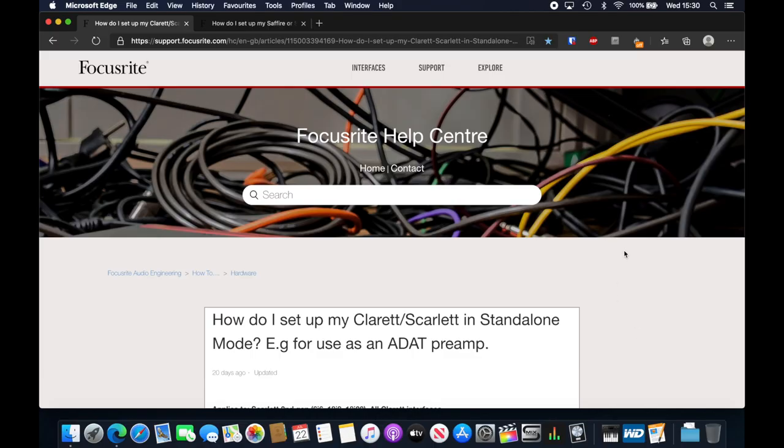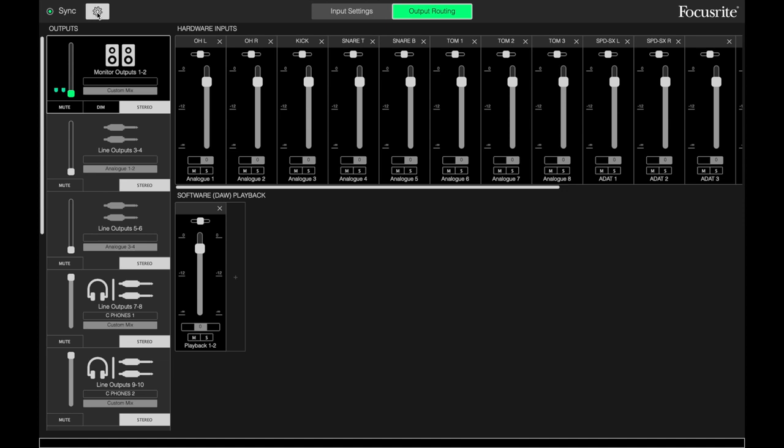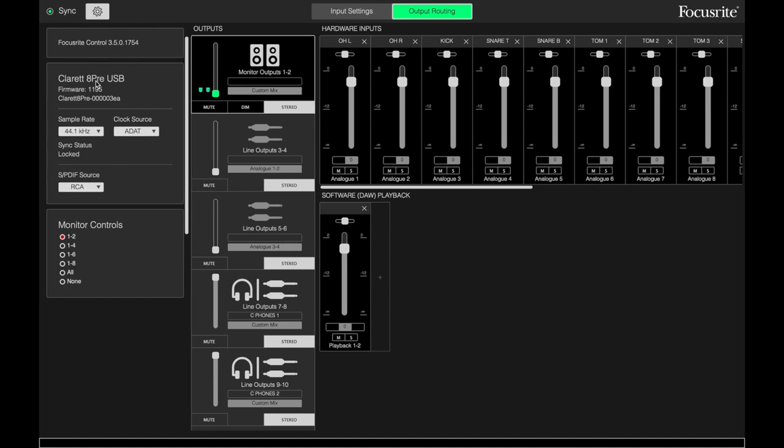I'm going to show my setup for both Focusrite Control and Sapphire Mix Control. First, jump into Focusrite Control and click the little settings icon. You can see I've got the Claret connected here. We're going to set the clock source to ADAT — it's probably set to internal, but because I'm connected over ADAT, I want ADAT. If you're connected over SPDIF, you could choose that. You want it to be the external clock source. And you've got your sample rate here — I've got 44.1. Remember, if you're sending 8 audio channels over ADAT, it's only 44.1 or 48kHz. I've got the RCA set up here — if you're optical, it changes all the options under your outputs, so leave that on RCA.